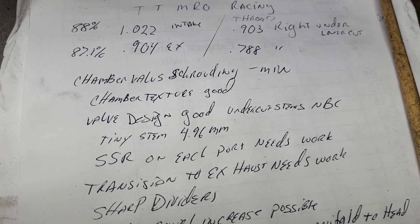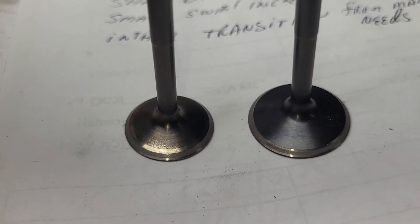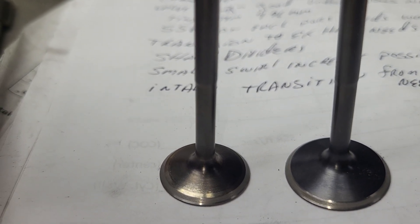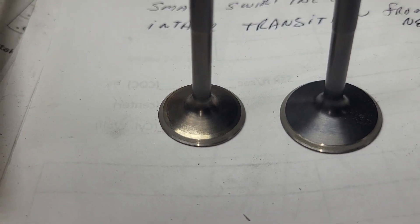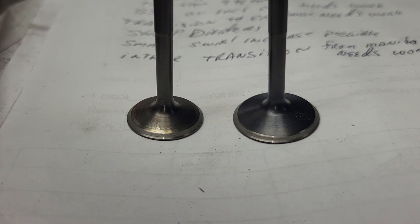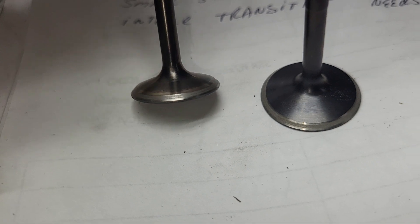The valve design is good. Let's take a close-up of those little valves. Neither one has a back cut, but that really isn't going to matter — it's high RPM anyway. You usually don't want any back cuts on really high RPM stuff. They've both got tiny, tiny stems. I measured the stems: 4.96 millimeters with my old worn-out caliper, so I'm going to guess those are 5 mil. They look even smaller than that. But they are neck down a little bit, which is a good thing.